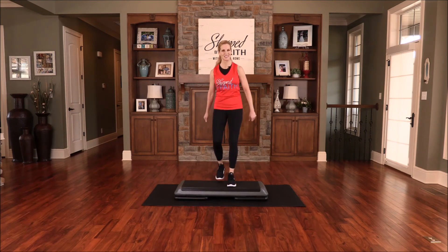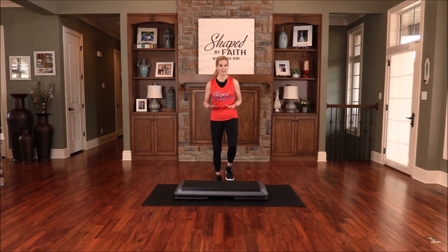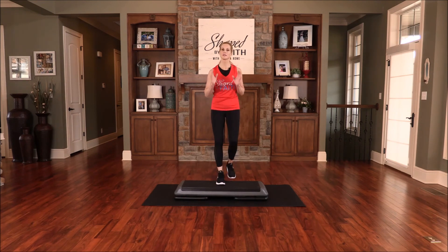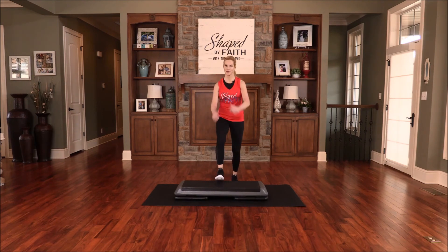Let's go back to our basic step — just basic, just up and down. Hasn't this been good today? Don't you feel so good — your body energized, your spirit and soul strengthened in the ways of the Lord? I hope you're filled up today. I hope this workout has helped you in some way to draw closer to Christ.